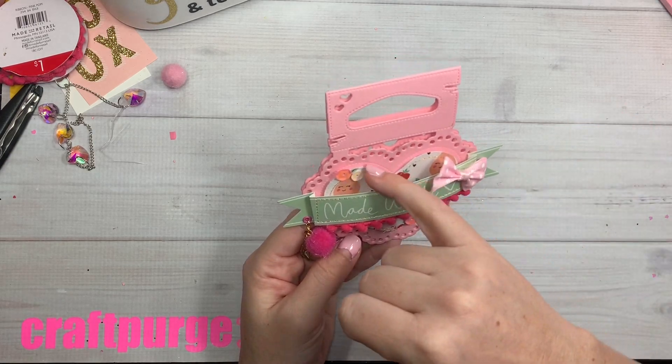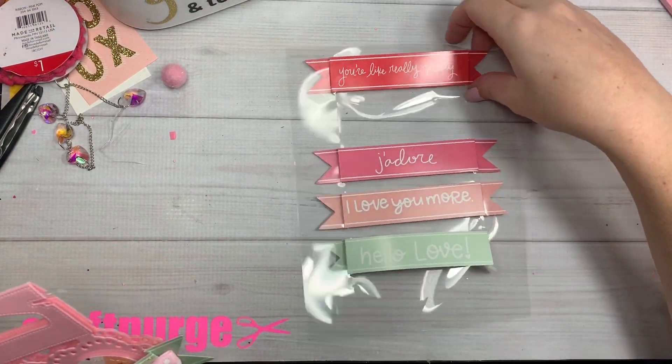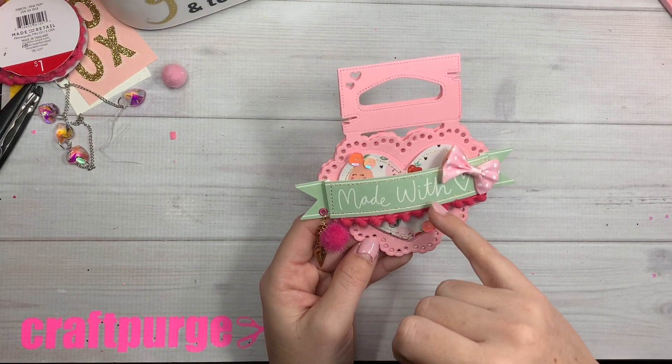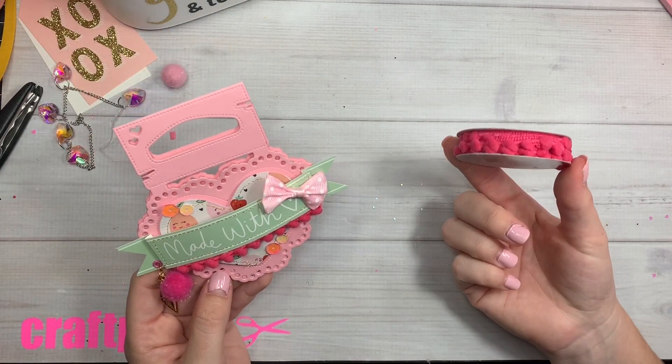Then I just stitched some of these. I really like these, and if I see them more at Target I'm going to get them because I've already used two of them — I like them that much. I stitched it before I glued it down. I used some bows; these are from AliExpress. And trim — this is from Target last year that I still had not used.